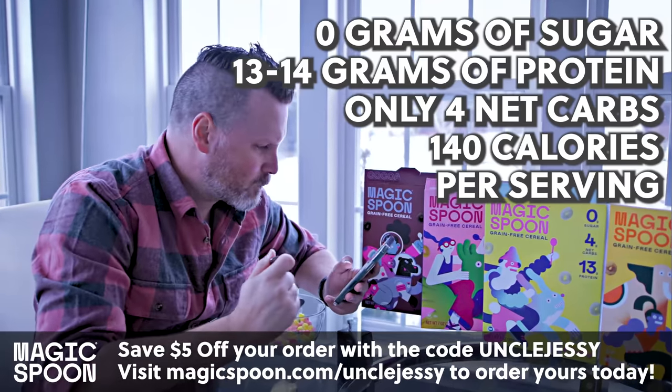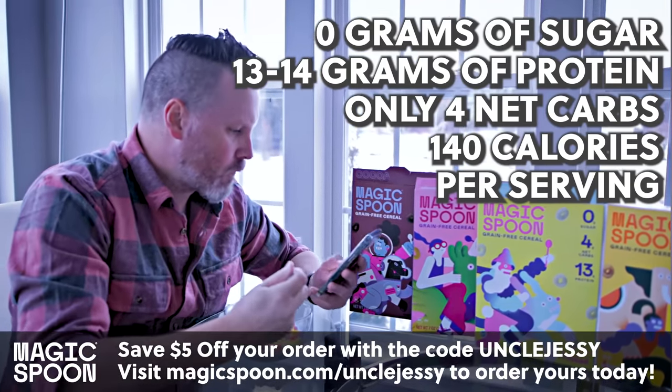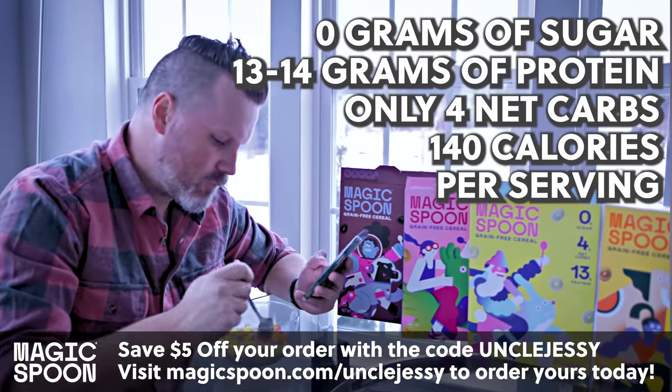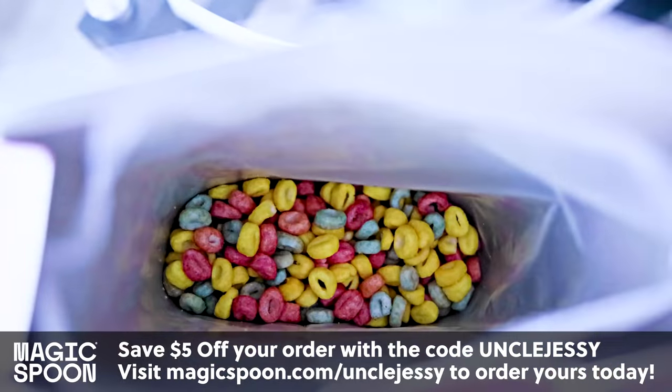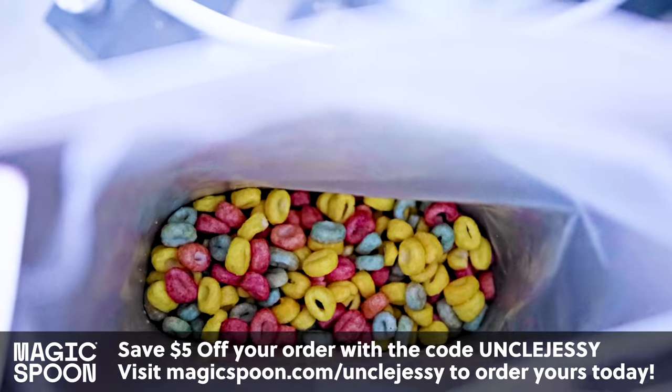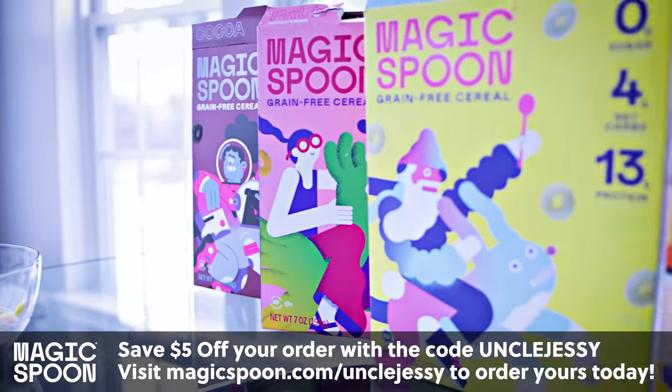Magic Spoon Cereals have 0 grams of sugar, 13 to 14 grams of protein, and 4 net grams of carbs, and only 140 calories per serving. They're also keto-friendly, gluten-free, soy-free, grain-free, and low-carb.